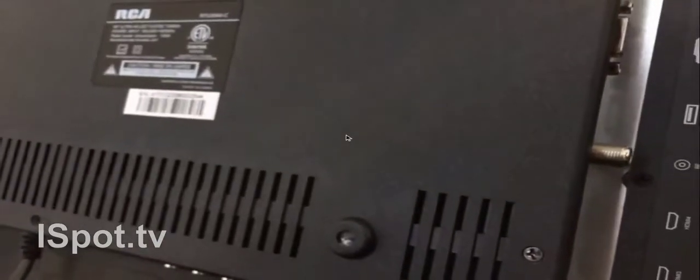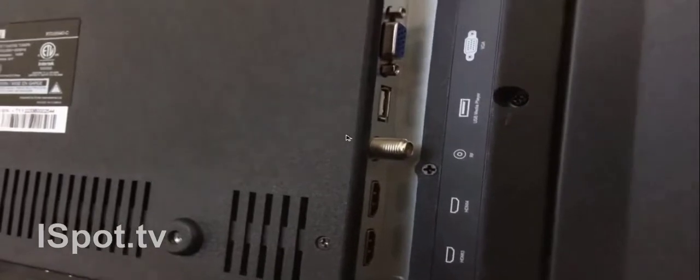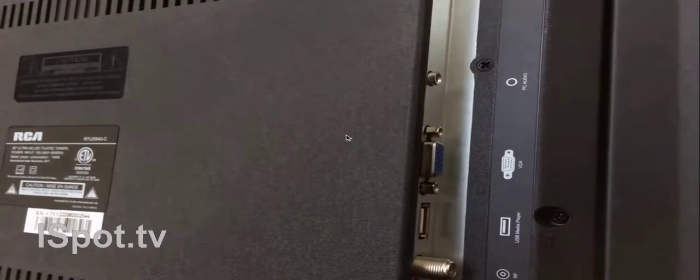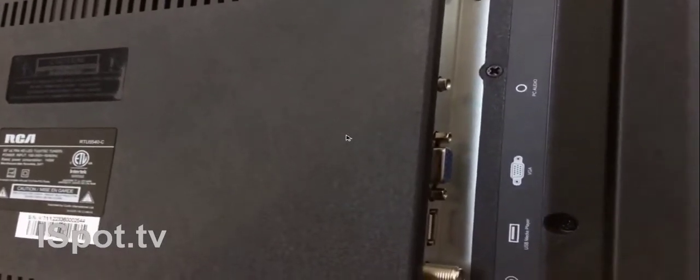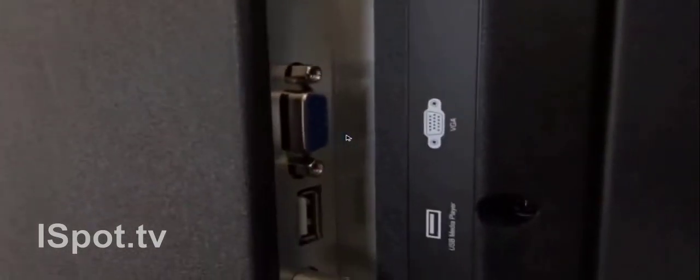On the side, you're going to see other HDMI ports — HDMI 3 and 4. There's also USB, VGA, and PC audio. Just focusing that in for you guys — so that's what we got on the side, and that's not all we got.